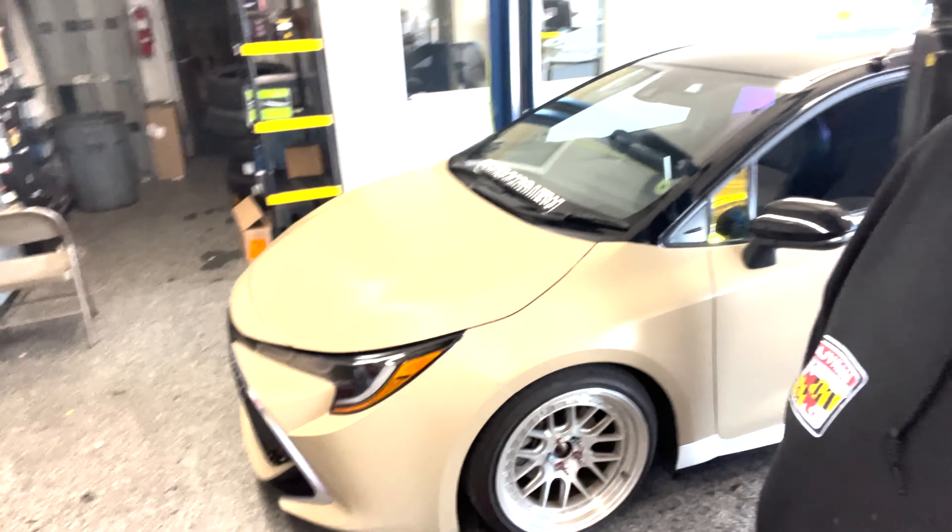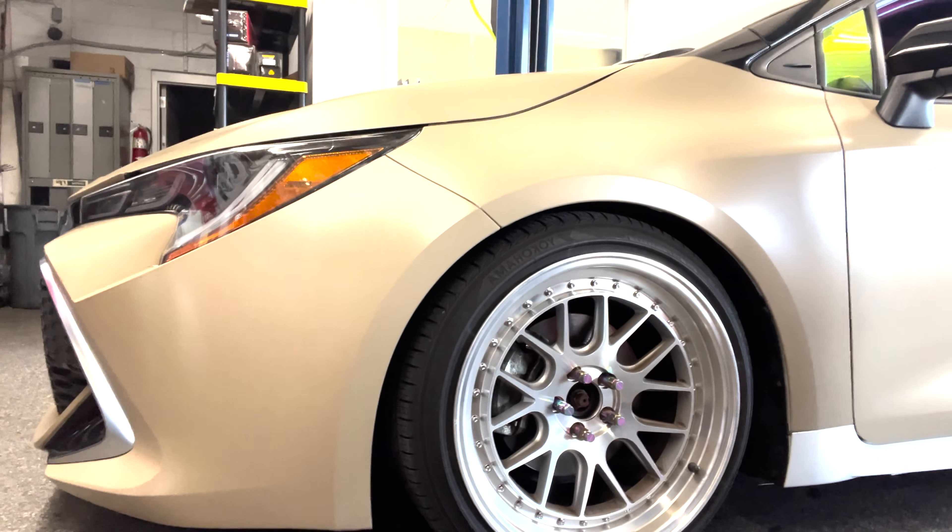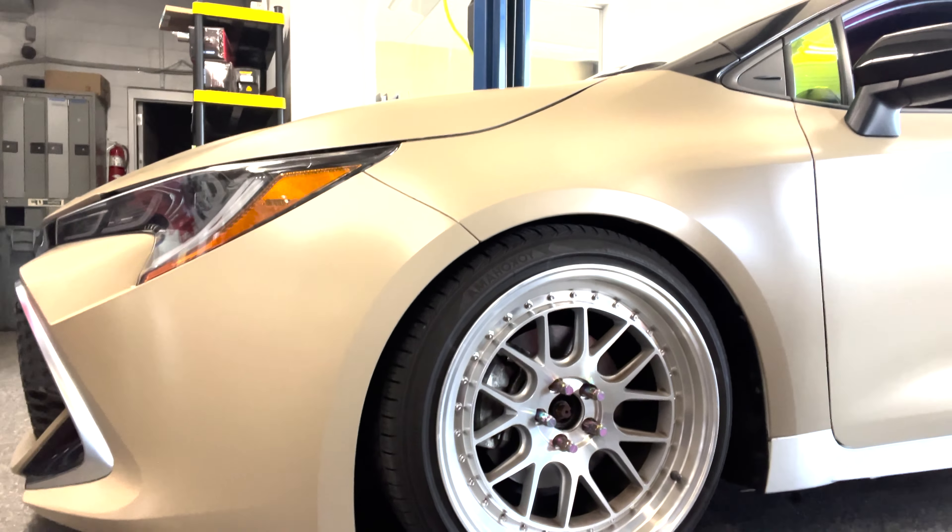Today we're doing an install with the BC Racing BR series coilovers. Currently the Corolla is on RSR super downs, and as you can tell from the video the wheels aren't really all that pretty even. The RSR super downs give you usually about a two-inch drop on the fronts and rears, but since this will be a show car we're going to try and get the fitment just a little bit better.